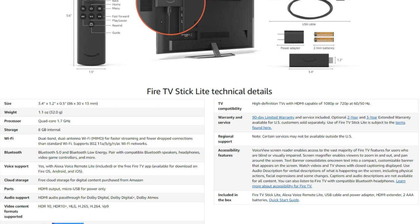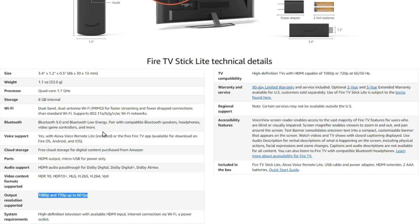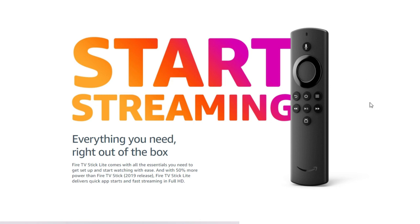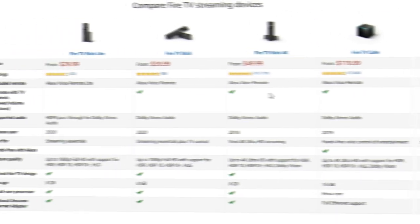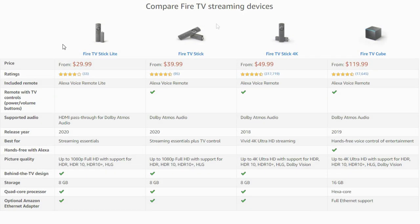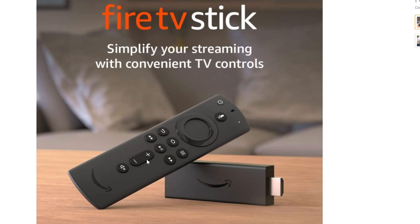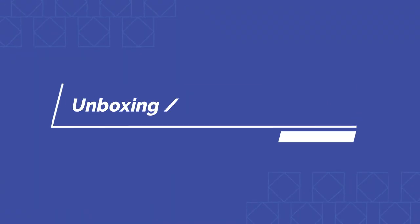Output resolution is either 1080p or 720p at 60 frames per second. The remote on the Lite does not have volume control or a power button. Instead it has a TV guide button to bring up the guide for your preferred streaming service. The only difference between the Lite and the regular Fire TV Stick is that the regular still has volume up/down, mute, and a power button — though resolution remains 1080p/720p up to 60fps.